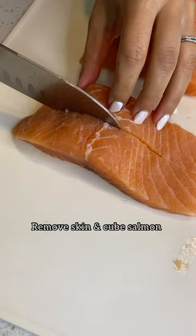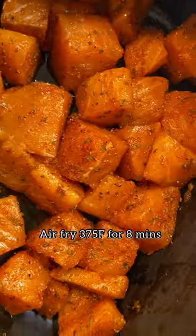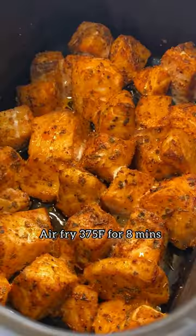Now remove your skin and cube your salmon into bite-sized pieces. Add a generous amount of Cajun seasoning. Air fry those babies at 375 for eight minutes. They're going to come out so crispy and so juicy.